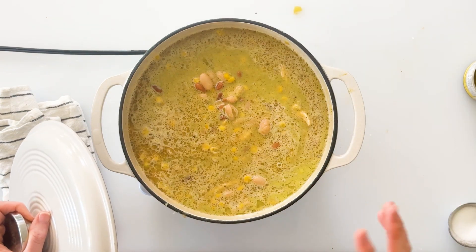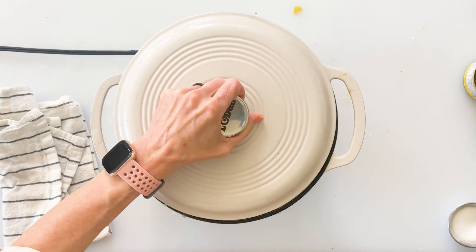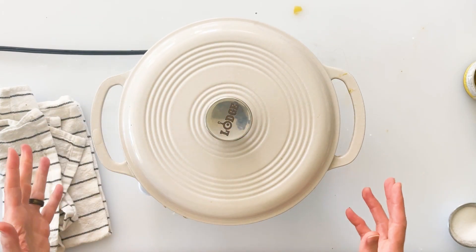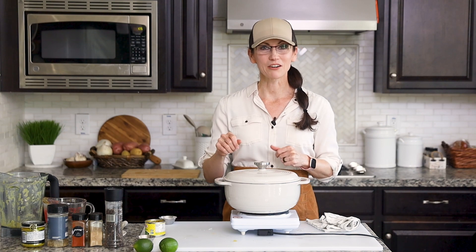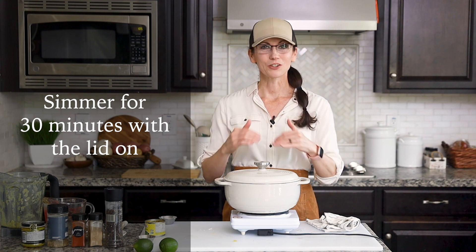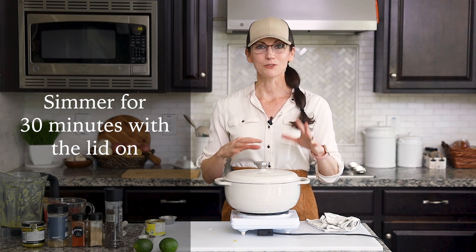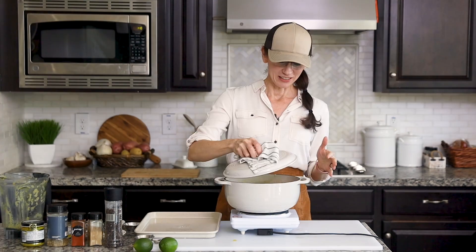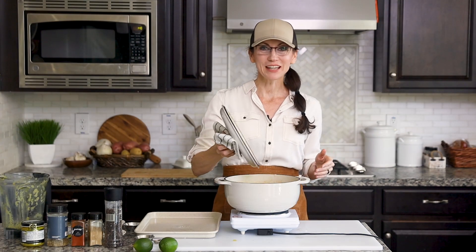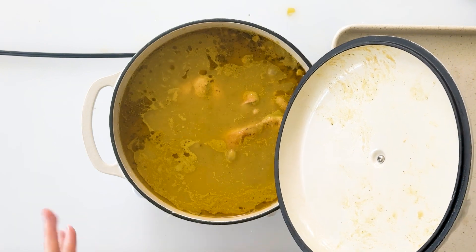Now I'm going to turn up my heat to bring this to a nice low boil. I'll put on the lid to help speed that up, and once it starts to boil I'll turn the heat down to about medium and let it simmer for about 25 to 30 minutes. That's going to cook down the chicken, soften those beans even more, and really fuse all of those flavors together. It's been 30 minutes and that looks amazing — I wish you could smell my kitchen right now.